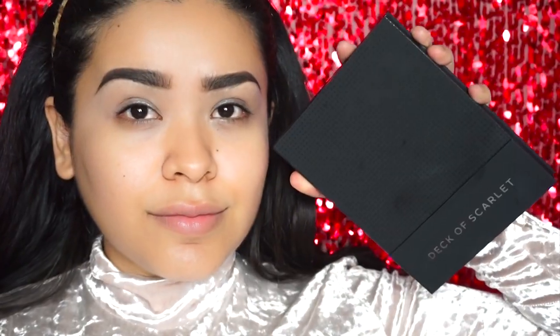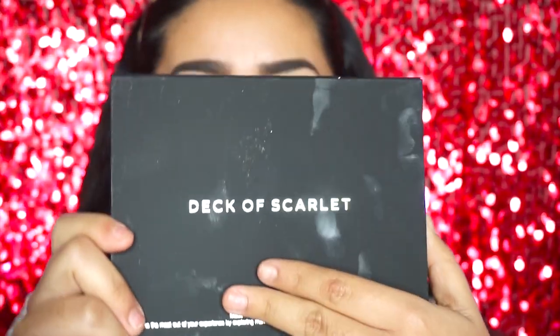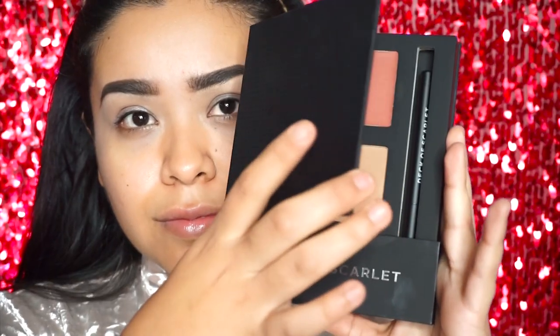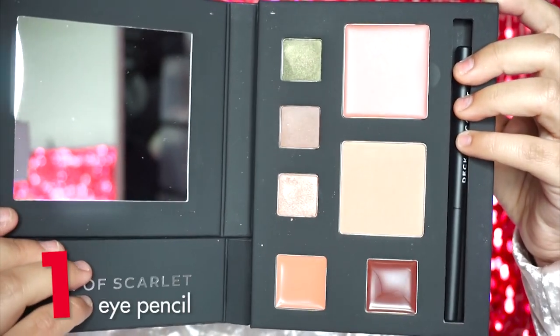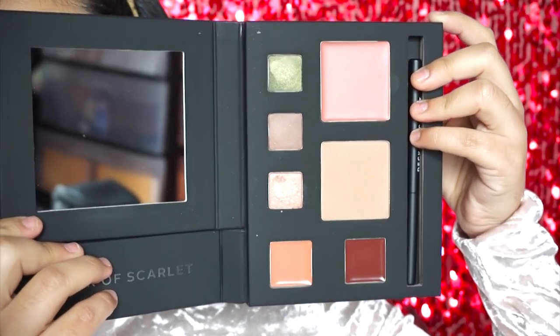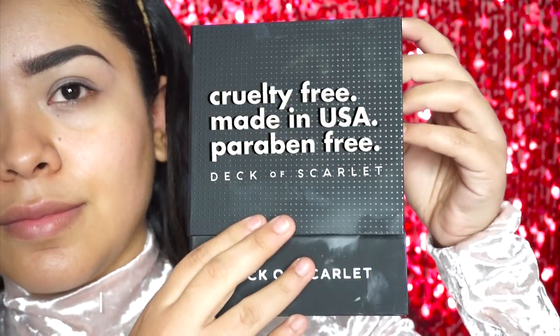I will be using the Deck of Scarlet palette throughout the entire tutorial. Deck of Scarlet is a brand new palette subscription — you get a new palette every two months for $29.95. Each palette comes with three eyeshadows, two cheek colors, two lip colors, an eye pencil, and a lip pencil, so you get all that you need to create multiple looks. These palettes are also cruelty free, made in the USA, and paraben free.